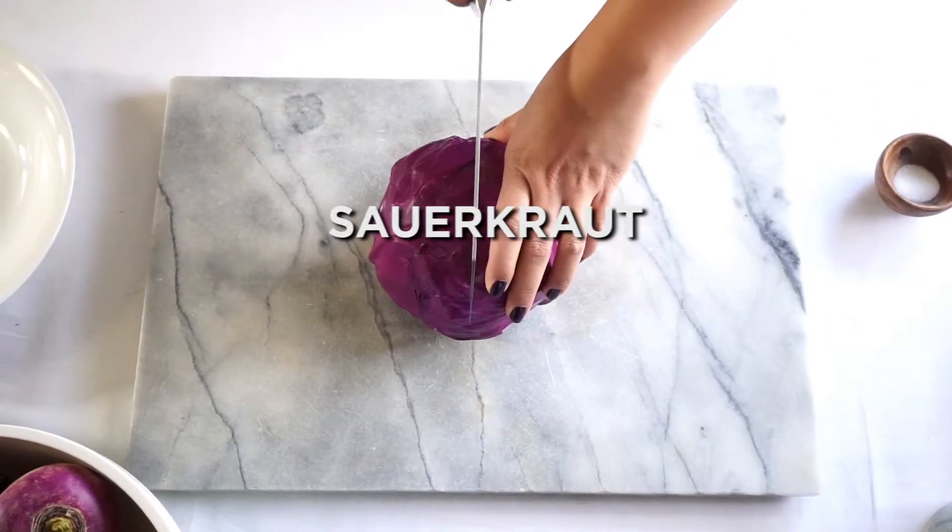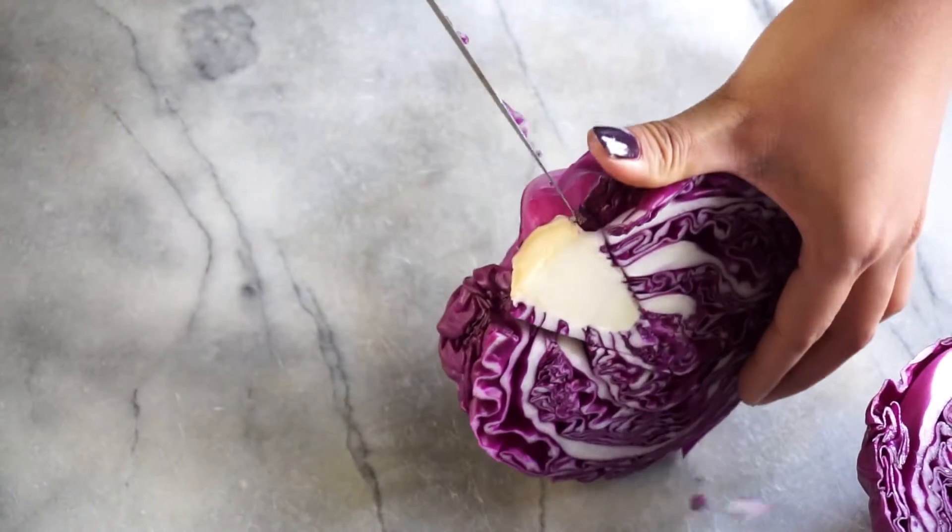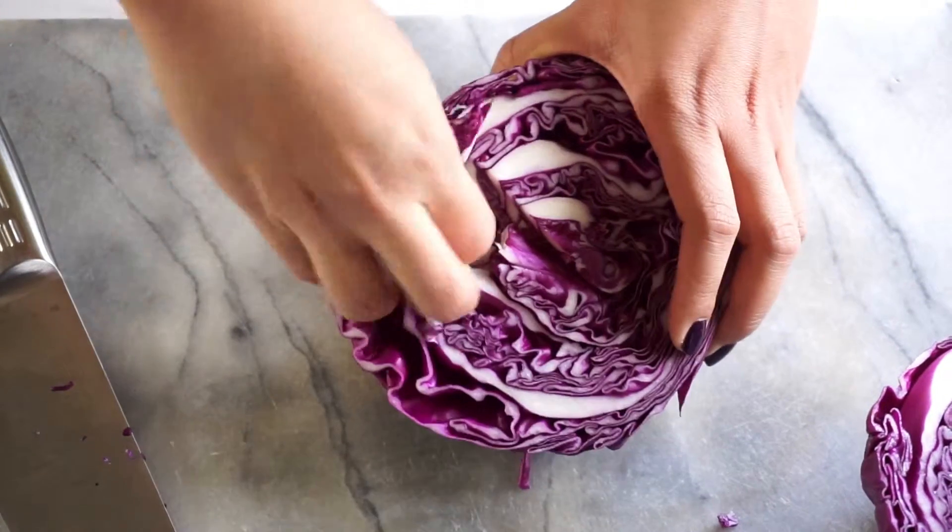Today is pickling day. I love to have a stash of pickles in my fridge to spice up any meal, so let's start with sauerkraut.